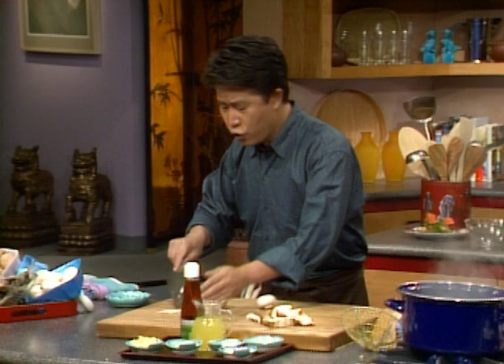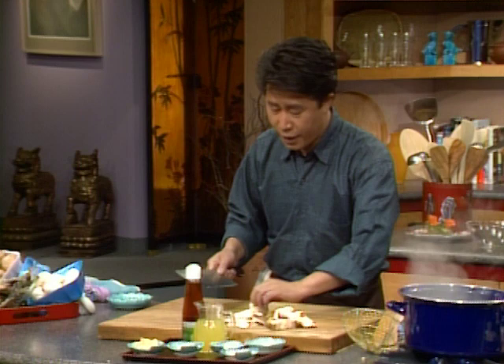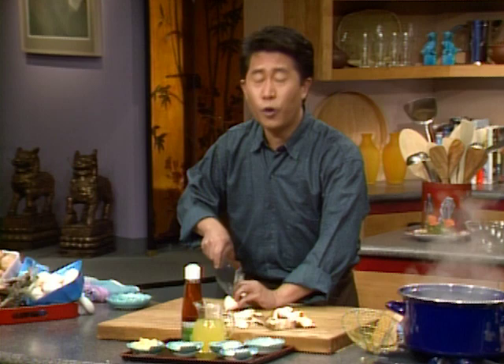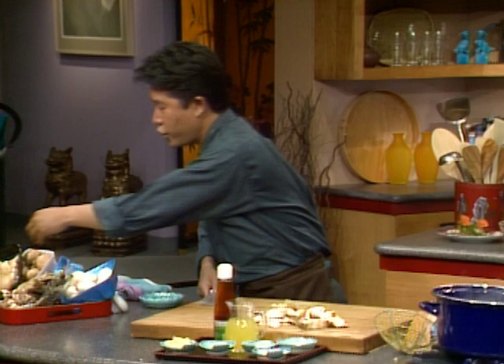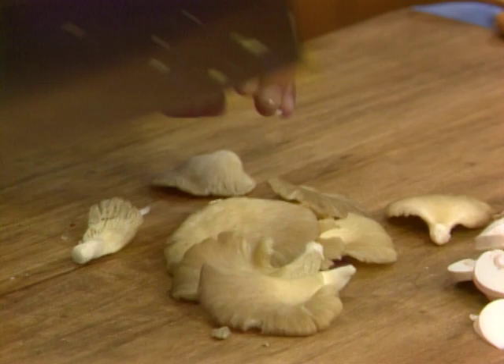When you choose mushroom, you need to know that the size of mushroom is not an indication of quality. Small, medium, big — they are just as good. Make sure you get nice, firm mushroom. We also pick up some oyster mushroom and put them all together.